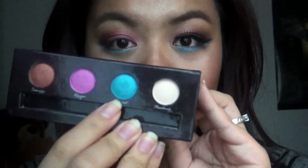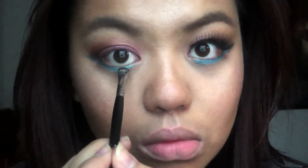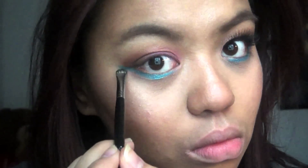Next we're applying that blue color on our lower lash line — you want to dab it and not smear it for more opaque color.